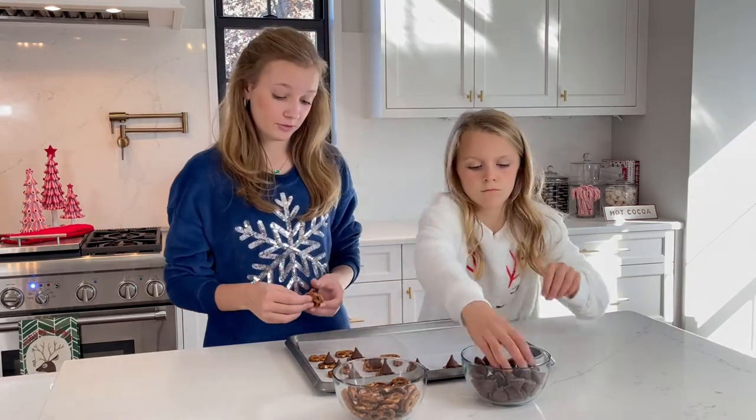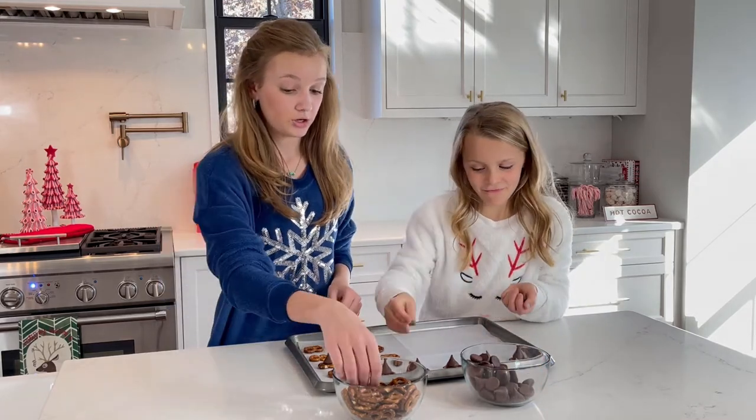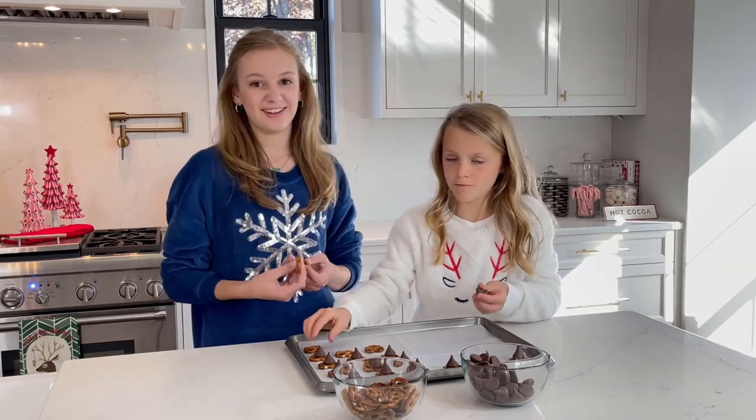So once you have all the pretzels and chocolate on the tray, you're gonna put it in the oven for three to four minutes, and we will see it when it's done.